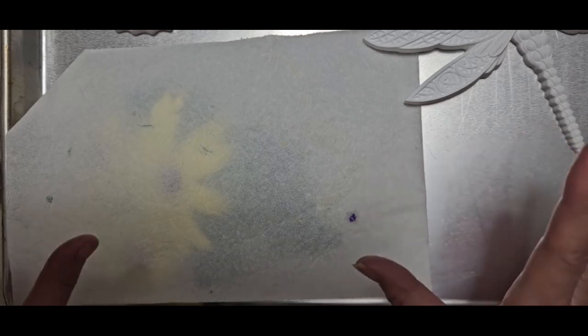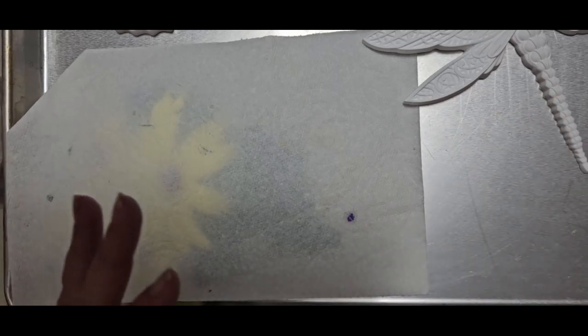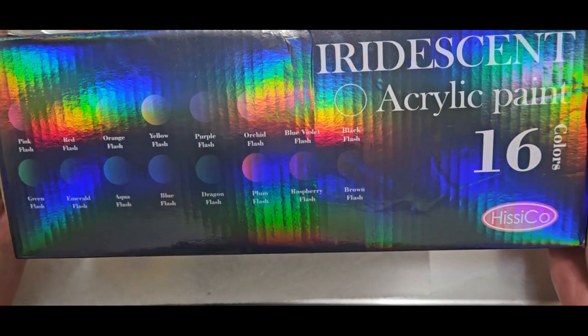I just cleaned up my paints — I made a video not too long ago about putting my paints on the wall in some old tins. Well, the other day I went shopping and found some new paint on Amazon. This stuff is so cool — it's called Iridescent Acrylic Paint by Hisiko, 16 colors. The colors are gorgeous. Let me show you another piece that I just finished painting with these paints — they're fabulous.